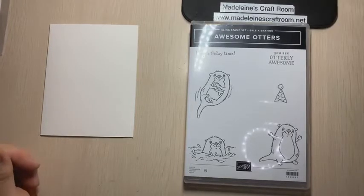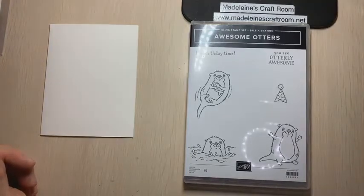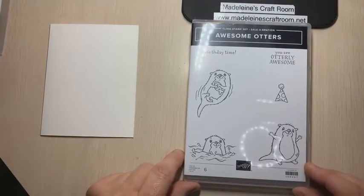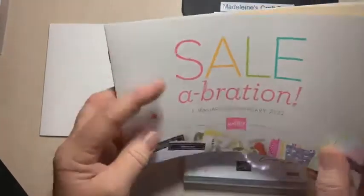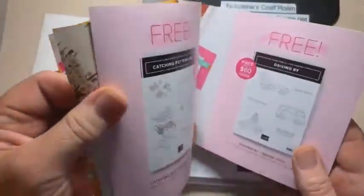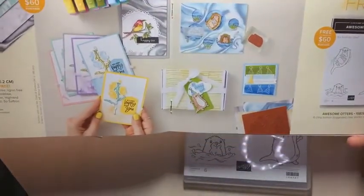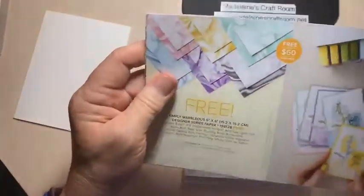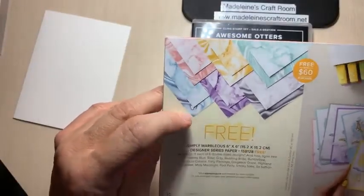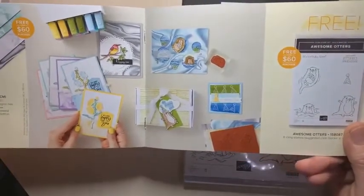Welcome everybody, this is Madeline from Madeline's Craft Room. We are going to have a look at Awesome Otters, which is one of the celebration items we can choose with a purchase of twenty dollars. You can see the cute ideas even just in the brochure. The other item we're using tonight is the Marvelous paper — these two are my absolute favorites in celebration.